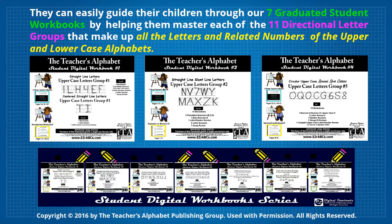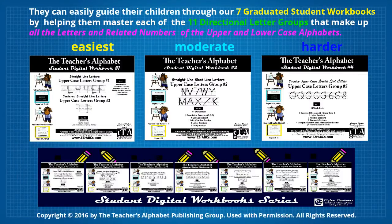The first workbooks start with the easiest to make letters and numbers, and the later workbooks gradually progress through to the more difficult letters and numbers.